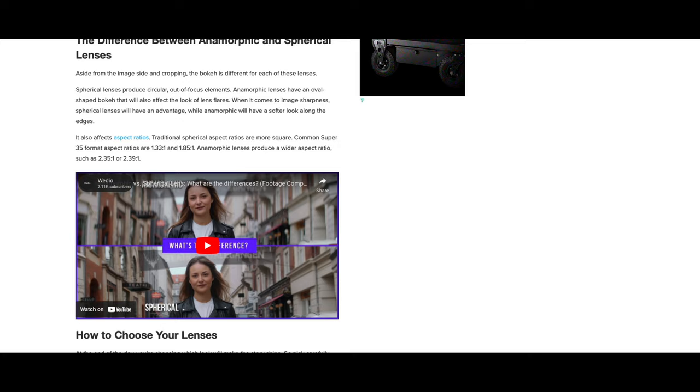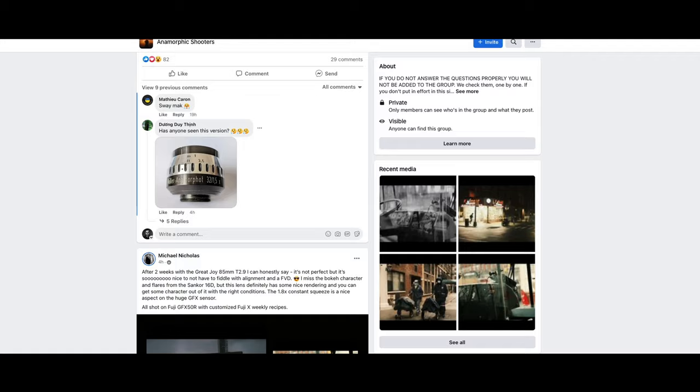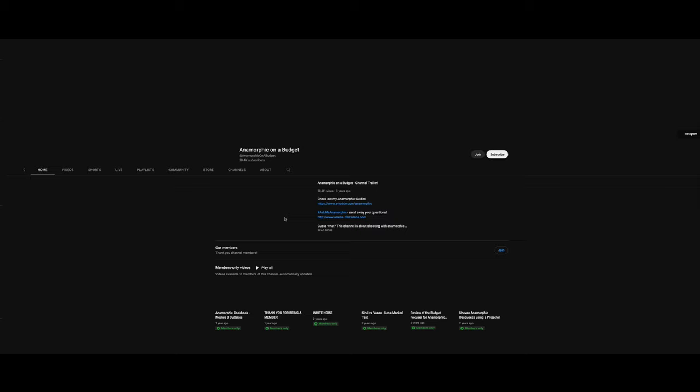It clicked in my head that the look I'd been searching for had to do with anamorphic lenses. I thought they just had flares — I was pretty naive to the topic. But when I found that out, I went on this deep-dive rabbit hole searching for the anamorphic lens that would give me the look I wanted. There were a couple of times where it got close and had one characteristic but not the other, and some of the budget anamorphic lenses don't even look like anamorphic footage.